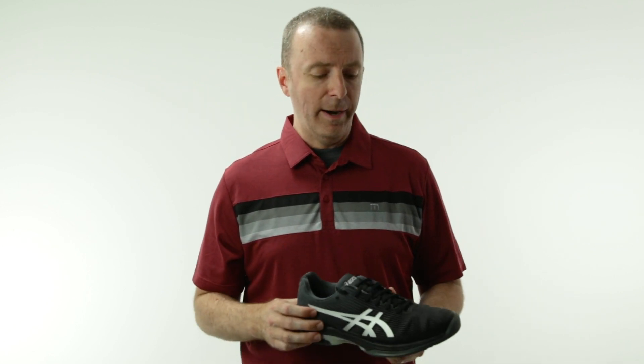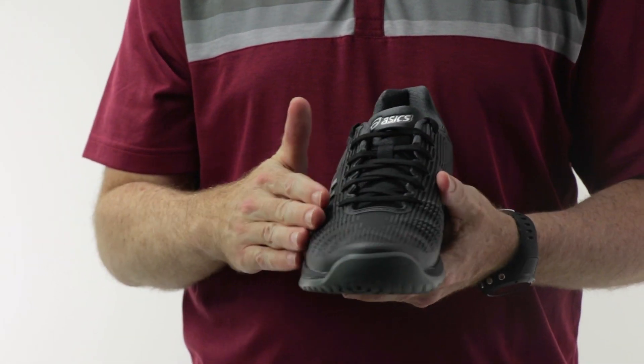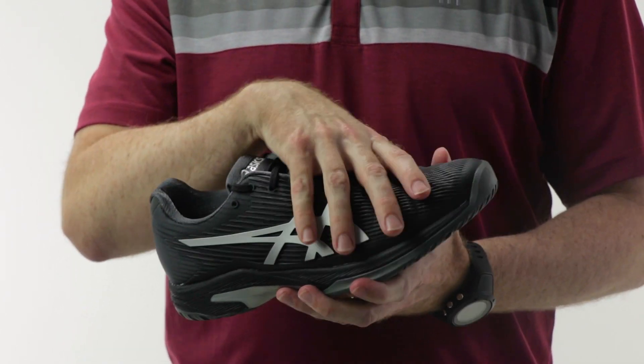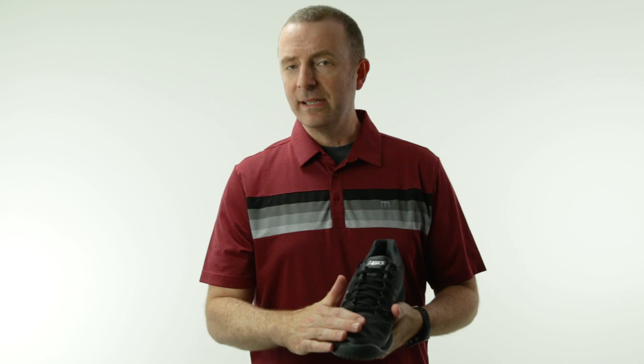Excellent cushioning, excellent comfort. The upper — they've also redesigned the PU, which they call Flexion Fit. It's kind of a rubberized plastic upper with a lot of mesh, so this is still very breathable as in the previous versions, but they've redesigned it so the shoe feels like it has a little more room in the forefoot. It's not a wide shoe, but complaints with the Solution Speed 3 were that it didn't fit quite the same as the 2 and felt like it pinched a little more.